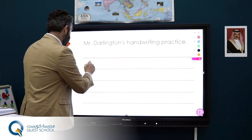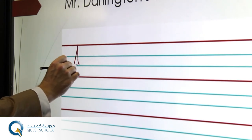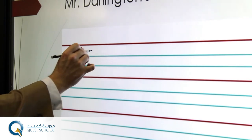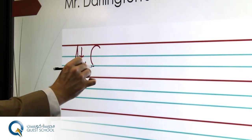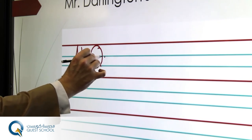So, nice capital A, start at the bottom of the blue and a nice A, and a T. Nice big capital Q, and we're going to start by joined up.